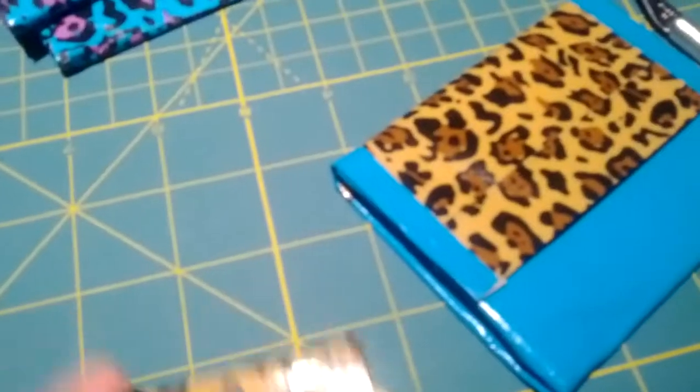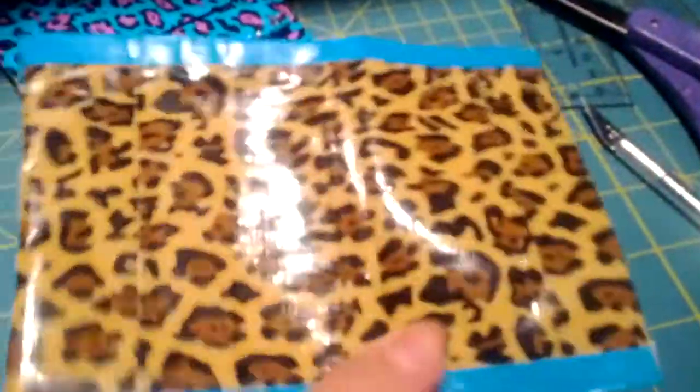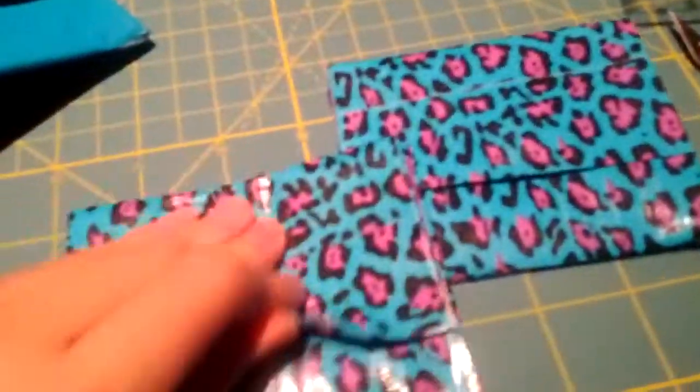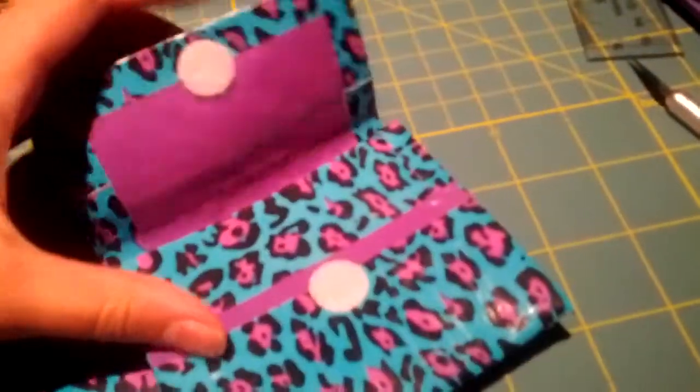This one I kind of ran out of cheetah, so it just has a teal pocket instead of a cheetah pocket. It has teal borders instead of no fold-over lines, but it's still very nice and I think it looks kind of cool. And then there's 2 blue and purple ones — very nice. So those are the 7 accordion wallets, thanks for ordering those.